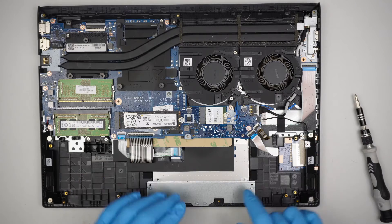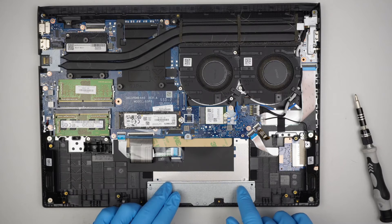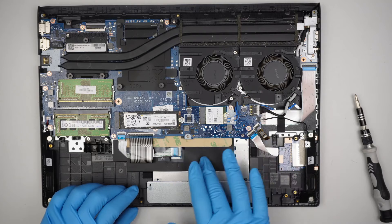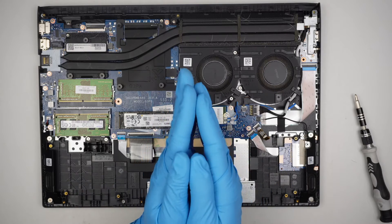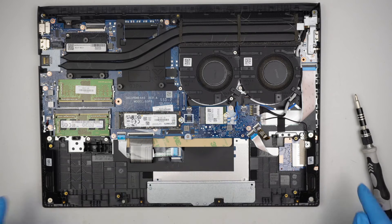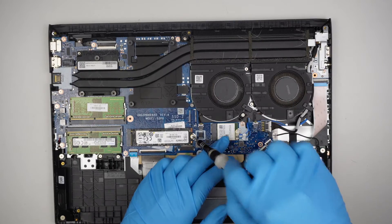If you have a swollen battery — a lumpy battery — it's going to push against the back cover or against the trackpad. If your trackpad's left or right clicker isn't clicking properly, or the trackpad is acting weird, most likely the battery is swollen and pushing from the inside out, causing the trackpad to act funny.